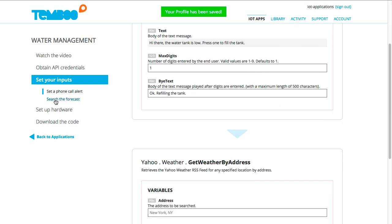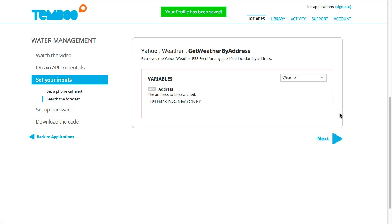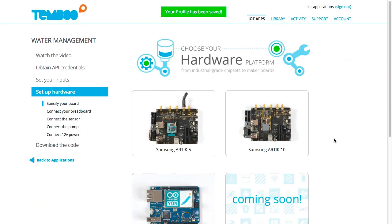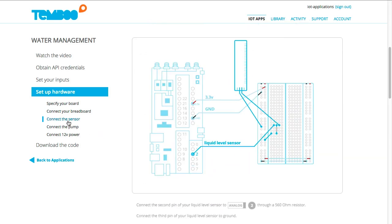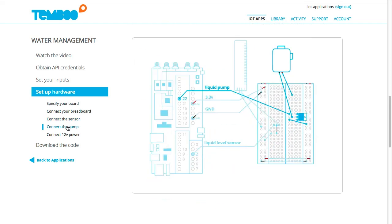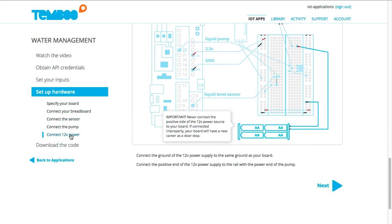We'll also be using the Yahoo Weather Get Weather By Address choreo to append the forecast to our phone call alert message. Now I'll specify my hardware. Today I'm choosing the Samsung Arctic 10, but you can choose the board that best suits your needs. Here I can find diagrams that show me how to connect my sensor, my pump, and the 12-volt power supply required by the pump.